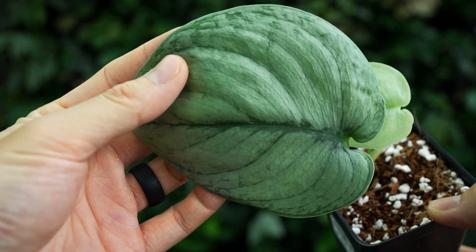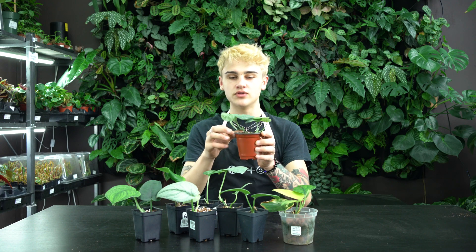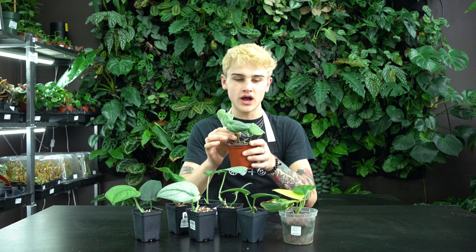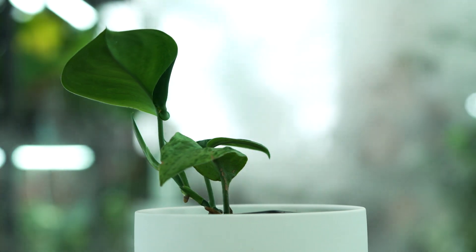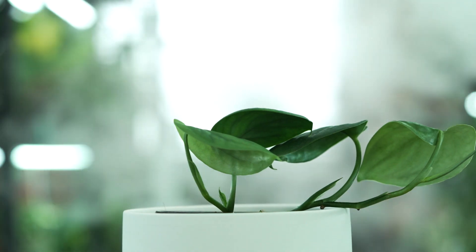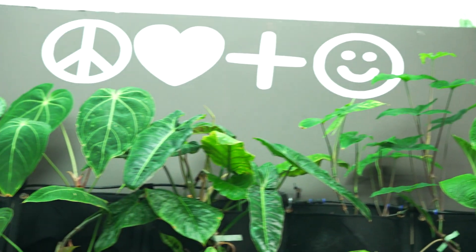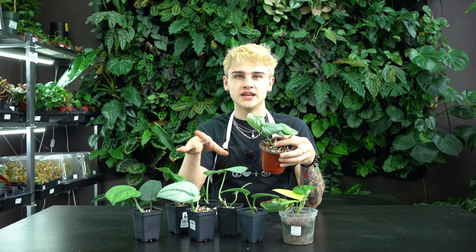These make beautiful trailing plants, but in the wild they actually tend to climb. These guys are epiphytes, so they'll climb up trees and rocks. As they climb, they will begin to shingle, meaning they'll start to grow flat against whatever surface they've rooted themselves upon. Here on our living wall, we've actually got a couple of Scindapsus that have begun to shingle, and it is such a cool process to watch, as it's not typically the way you see them displayed in a home setting.